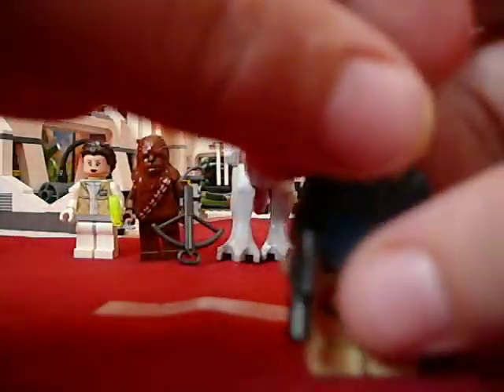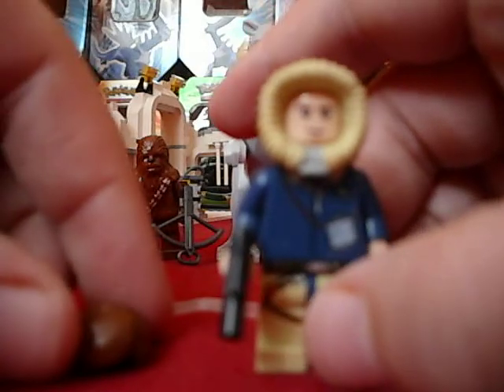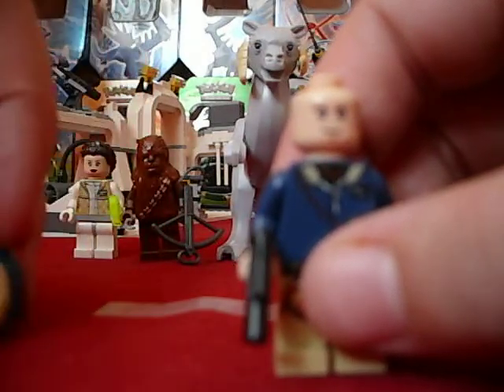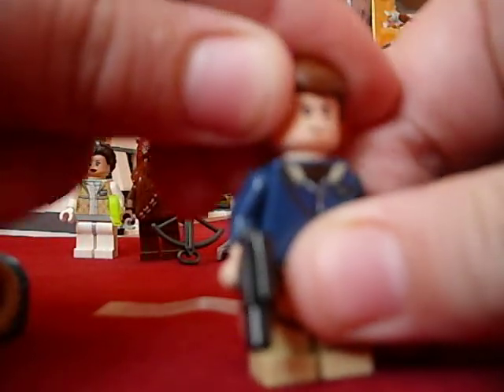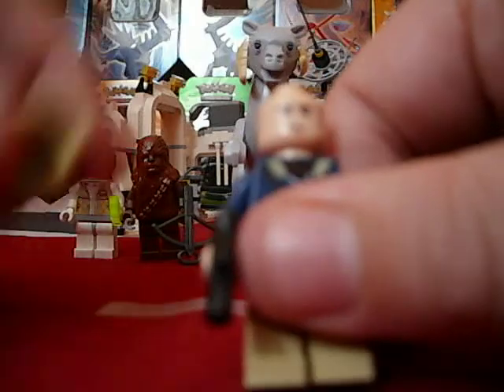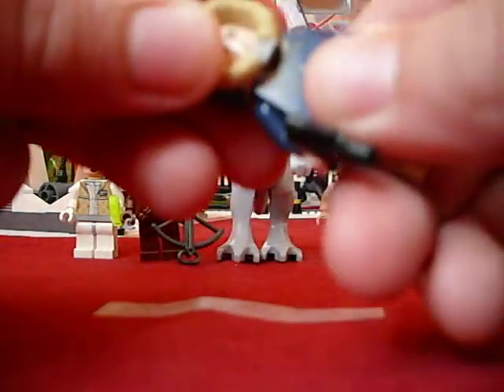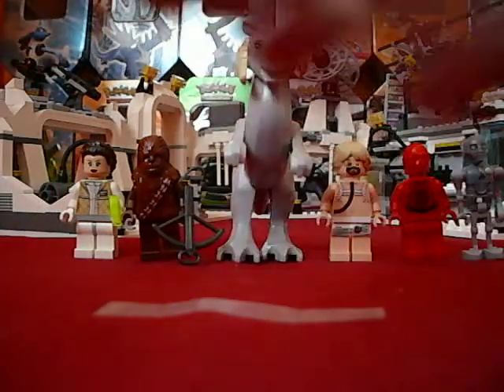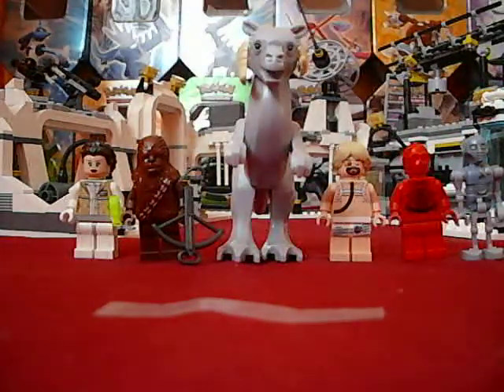So first we have Han Solo. He seems to be in a lot of my sets that I got throughout this year. He doesn't have two faces, but you can exchange this out for a regular head of hair. So actually, if you wanted to do a stop-motion movie, it'd be great - if you have him take off his hood, you can just take off the hood and replace it. That'd be good. And he has a little handgun.